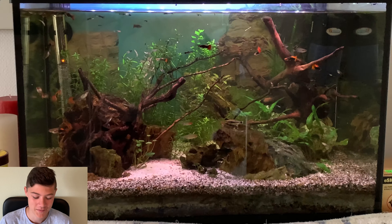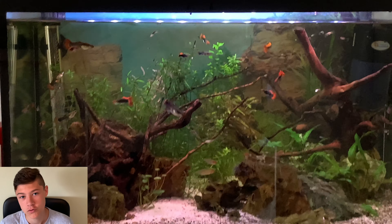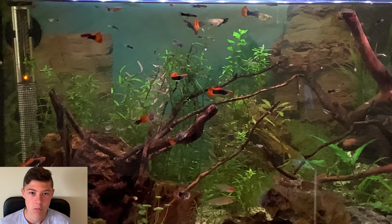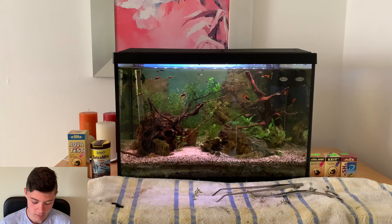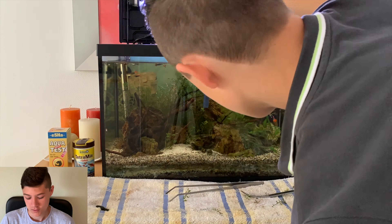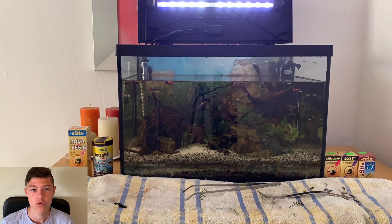There are actually quite a lot of guppies in here. I think I got quite a good deal for 65 euros, as normally you pay about 25 euros for just a couple — just a male and female — but I got all of these for 65, so that's quite good.